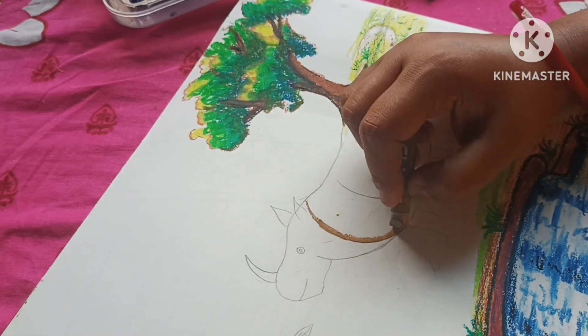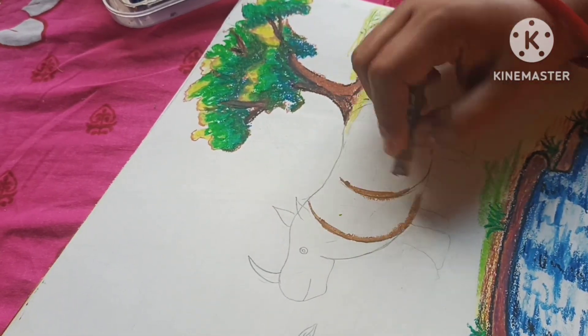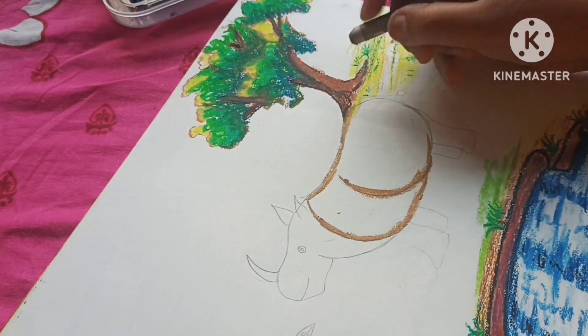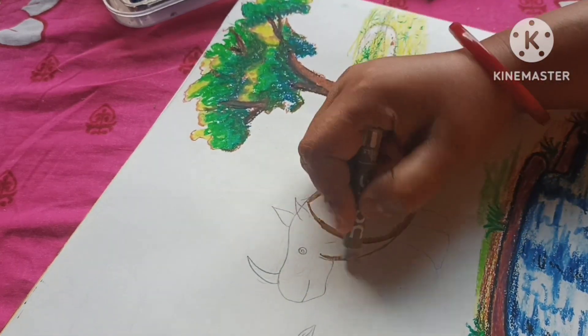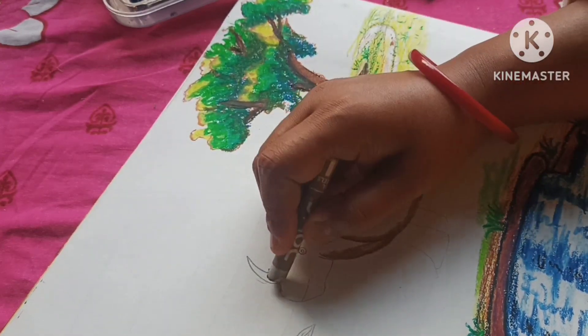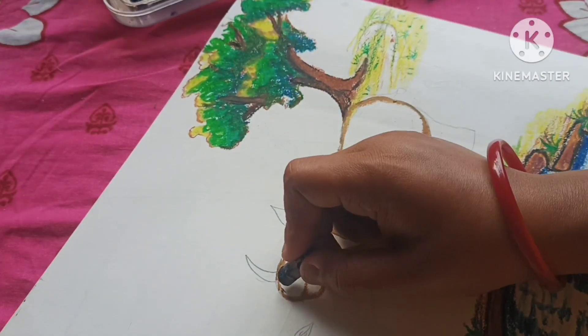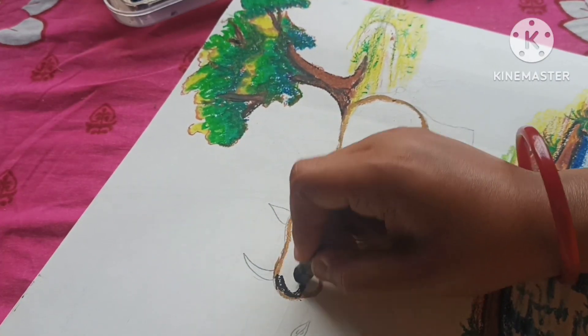Good evening everyone. Today is a great time to show my video. Today I am doing a rhinoceros drawing. I did not plan the rhinoceros drawing, but I will show you the colors I want to show. I will show you the drawing in part 2.